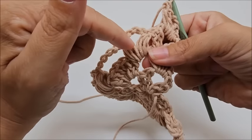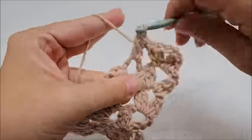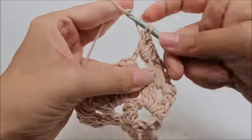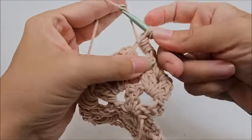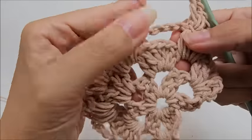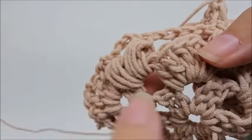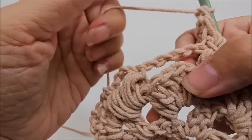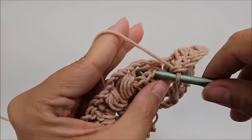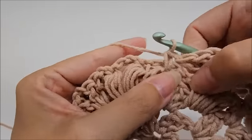Jump over to the chain-three space in between the puff V-stitch and work a shell — seven double crochets right through that space. Now we have the chain space that needs to be locked down with a single crochet. Find the middle stitch of that group of seven, which is the fourth one — count back: one, two, three, four. Go into that fourth stitch, grab the chain in there too, yarn over and do a single crochet. That locks the chain down.